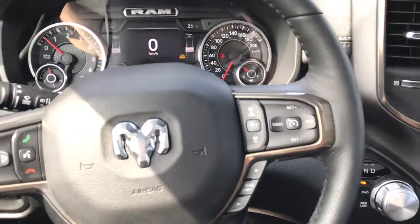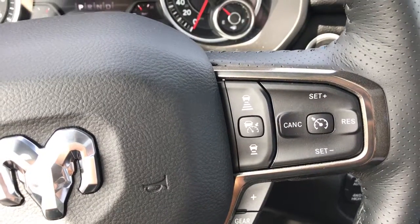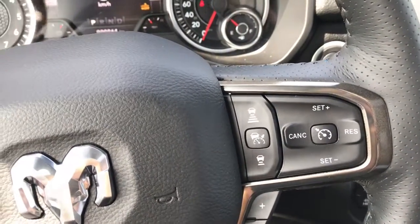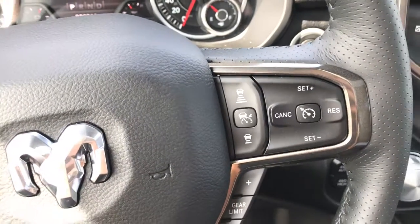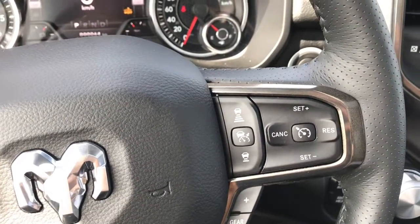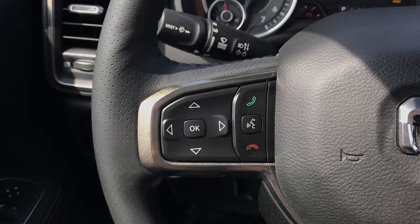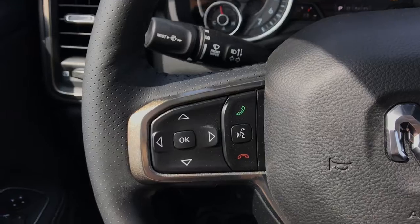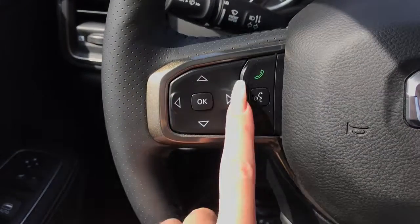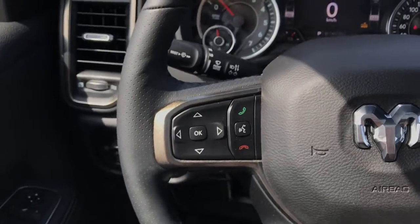Looking at our leather-wrapped heated steering wheel, we can see that on the right-hand side, we have our cruise control as well as our advanced cruise control. This simply means that it will trail behind vehicles at a certain distance, which you can control, as opposed to just regular cruise control. You've also got your gear limits. And then here, we do have our dash controls — you have the ability to pick up, hang up, or deny a call, and you also have built-in Siri here through your Apple CarPlay system.